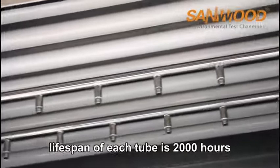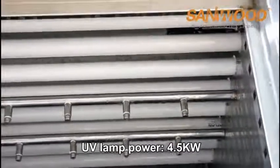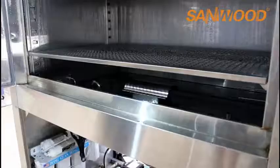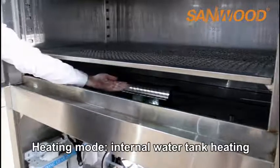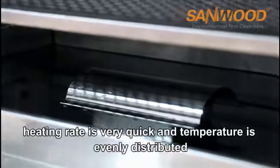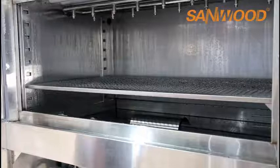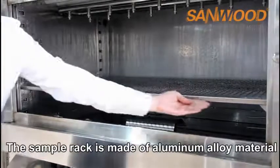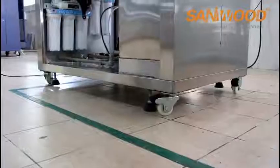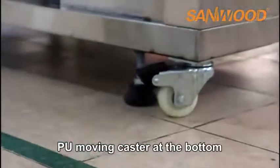The lifespan of each tube is 1200 hours, and each UV lamp power is 4.5 kW. The heating mode adopts internal water tank heating. The heating rate is very quick and temperature is evenly distributed. The sample rack is made of aluminum alloy material.